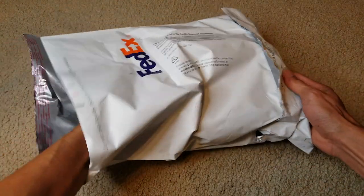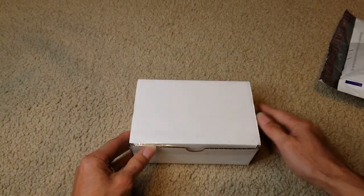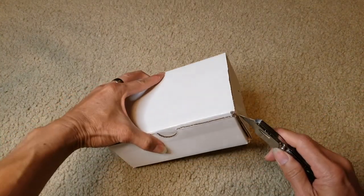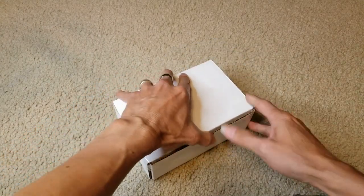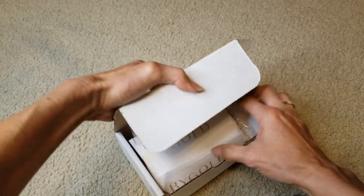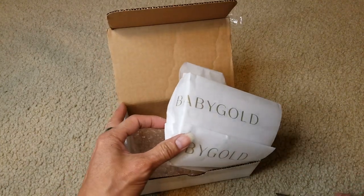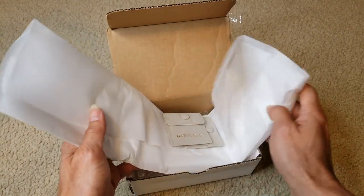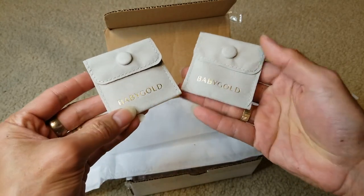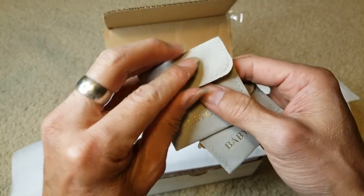Hopefully there's an invoice in here. I'm not sure why it's in a white box. This is a baby gold, and it is in this nice velvet pouch with the snap-on button.